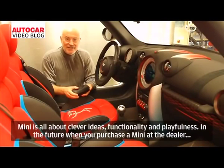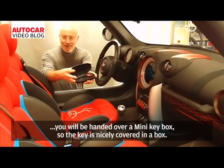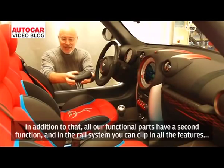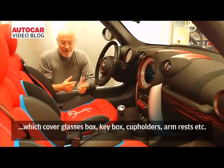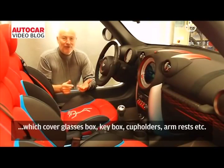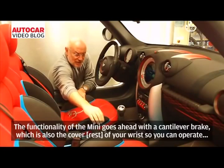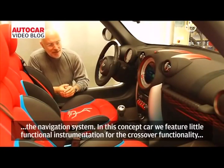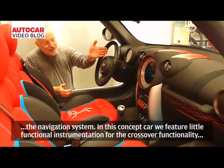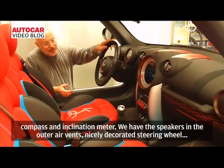Mini is all about clever ideas, functionality, and playfulness. In the future, when you purchase a Mini at the dealer, you will be handed a Mini key box — the key is nicely presented in the box. All our functional parts have a second function, and in the rail system you can clip in all these features, which include a storage box, key box, cup holders, arm rests, and more. The functionality continues with a cantilever brake which also serves as a cover for the wrist-operated navigation system. This concept car features functional instrumentation for crossover use: a compass and inclination meter. We have speakers integrated in the outer air vents and a nicely designed steering wheel.